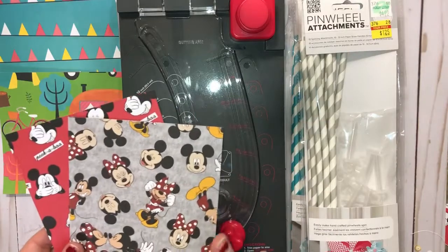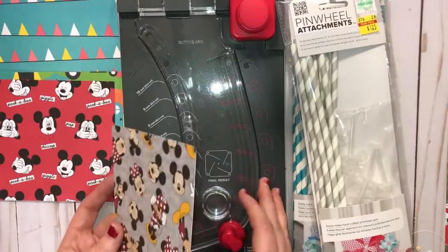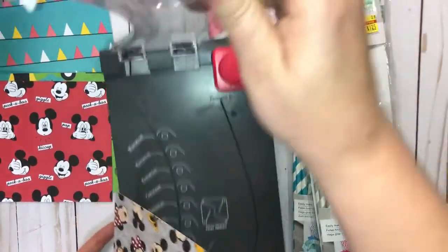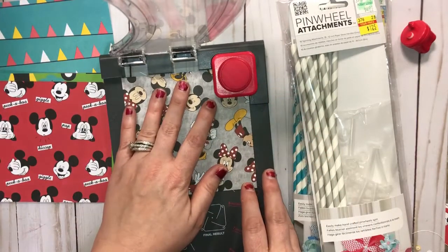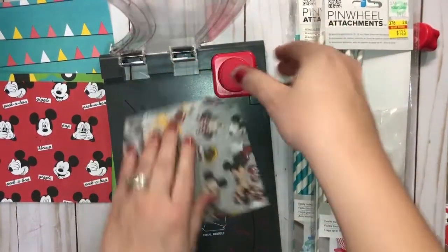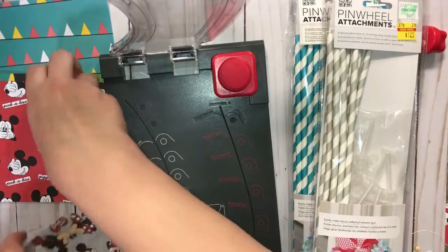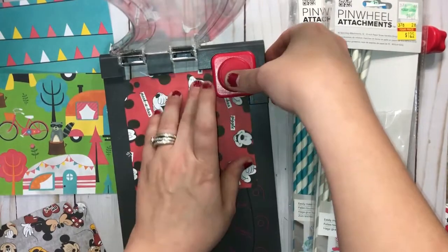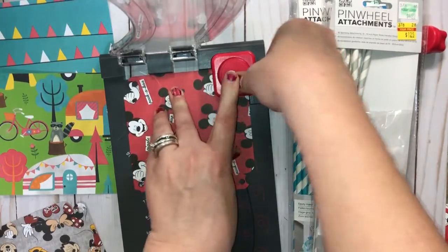I'm going to alternate these two together — you could do one at a time or two together. So we've got the five by five cut down. The very first thing you're going to do is flip this open here and come over to the punch board. You're just going to go all the way to the corner here and punch. Then you're going to turn it and punch all four sides. I'm going to go ahead and do the same thing for this one — come over to the corner and punch, just making sure you have them lined up really good.